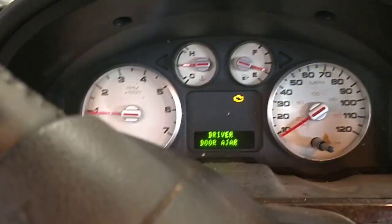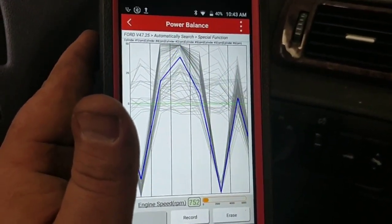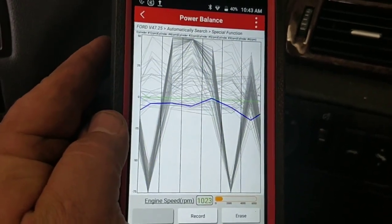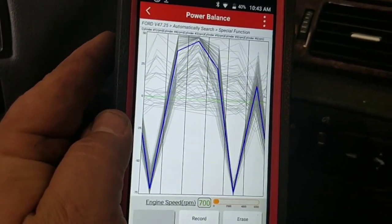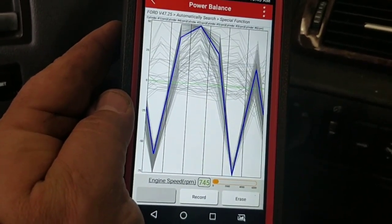Check engine light is just flashing like crazy. Pretty obvious we've got two cylinders that are really having a problem.